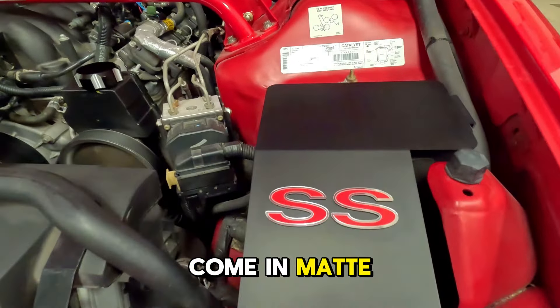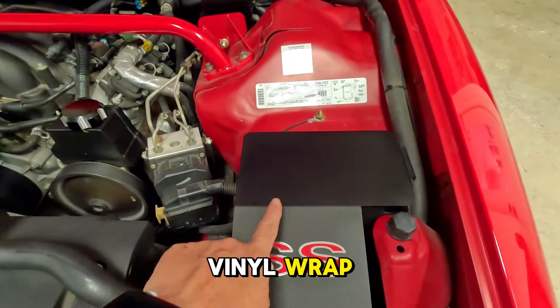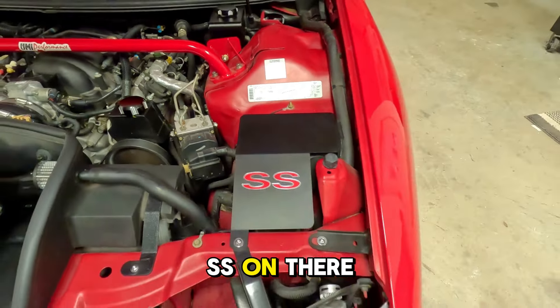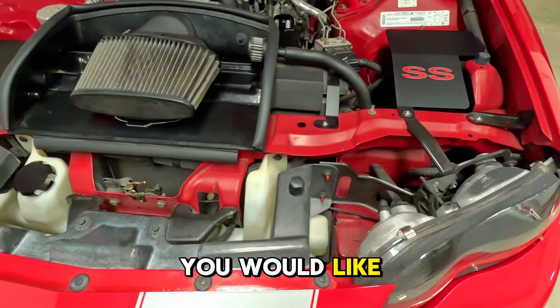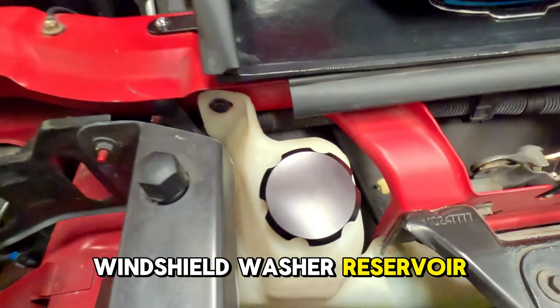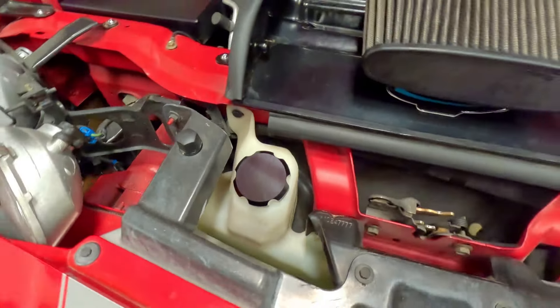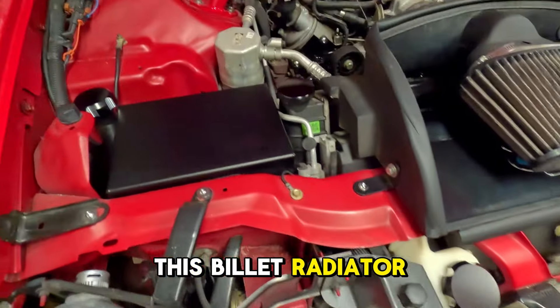These come in matte black powder coat, bare aluminum, or a carbon fiber vinyl wrap. We added the SS on there so you can customize them however you would like. We have this windshield washer reservoir cap, as well as this billet radiator cap.